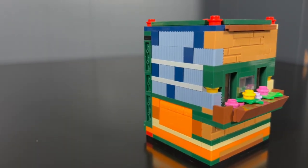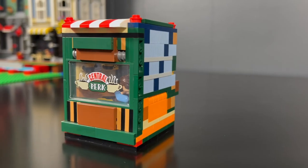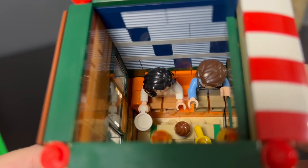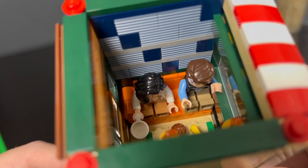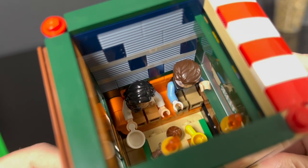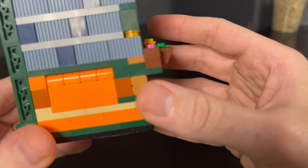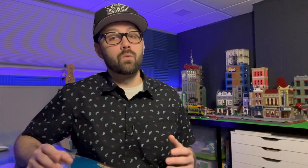It's not meant to have all four sides being viewed, because this was a tricky build to do using these pieces in such a small area. On the inside, Chandler and Monica are sitting on a scaled-down version of that iconic orange couch. You'll see that the couch is built into the wall, which is another example of how I saved some space and worked around the limited brick availability.